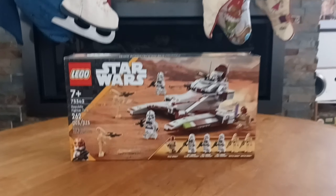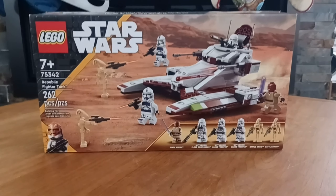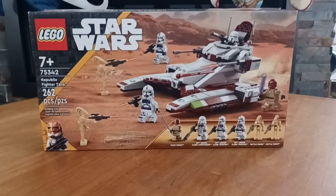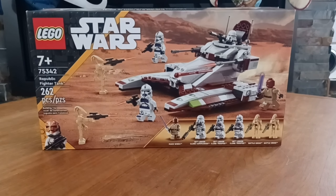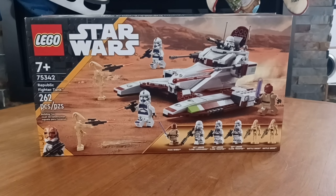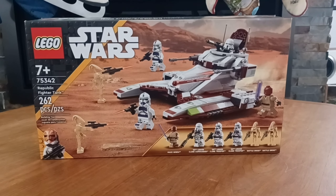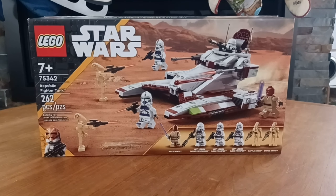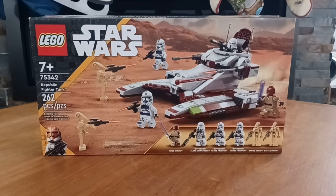Taking a look at the box art, we see the six minifigs included in this set. For a $40 set, six minifigs is quite insane. We also see the Republic Fighter Tank build, as well as the planet it is on — I'm not too sure what it is. I heard some people say Dantooine, but all we know for sure is it is a desert planet.